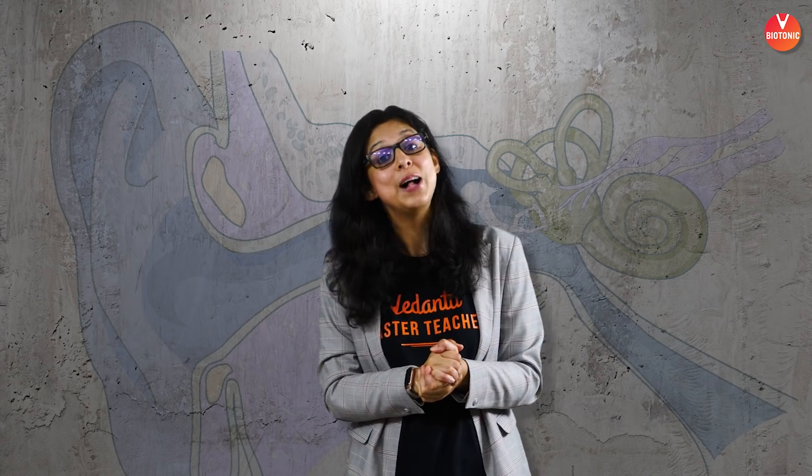With this simple animated lecture, I hope you are able to understand everything about hearing and balance. That's all for today, my dear kids — I hope you enjoyed it and got your concepts crystal clear. Don't forget to like, share, and subscribe, and most importantly, leave a comment. Till then, take care and see you soon.